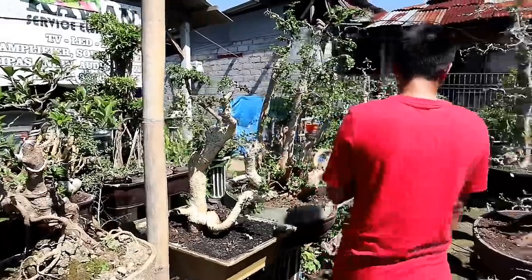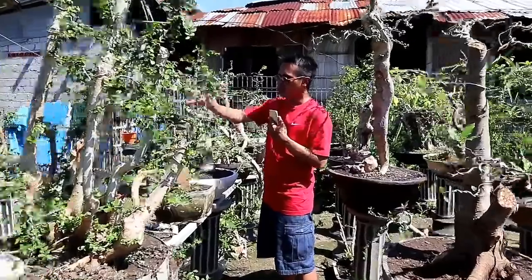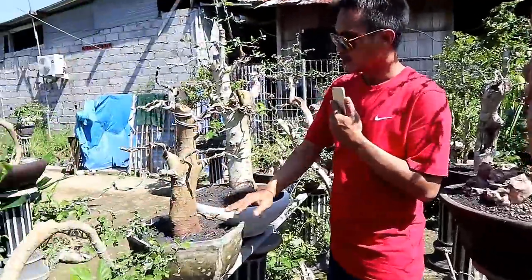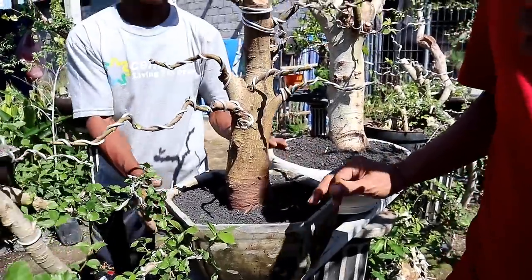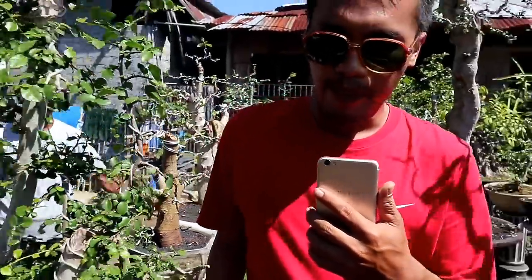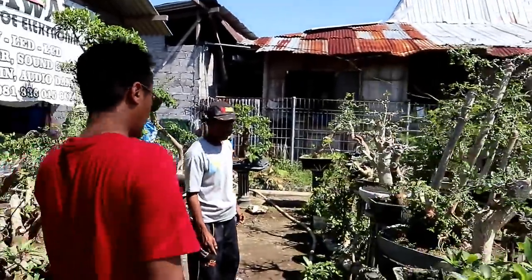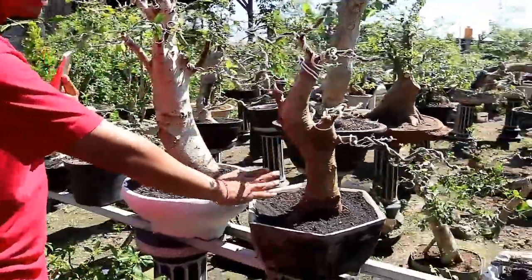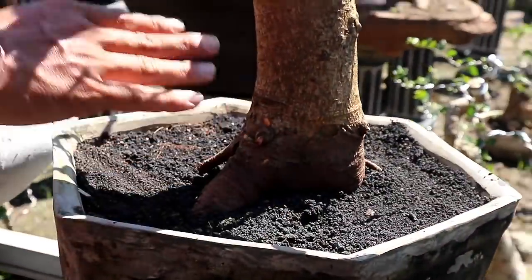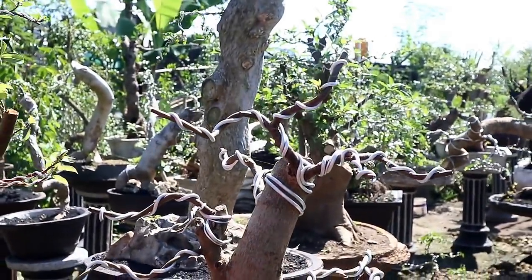Yuk lanjut lagi ke sebelah sini. Nah sebelah sini sobat bonsai, bisa lihat ini bahan dari loa. Ini bagus ya. Tampak depannya dari sini. Loa ini sudah diwiring oleh Mas Ali, yang sudah pengalaman wiring bonsai. Nah ini sudah dibuat alur cabangnya. Ini dihargai 2.500.000.